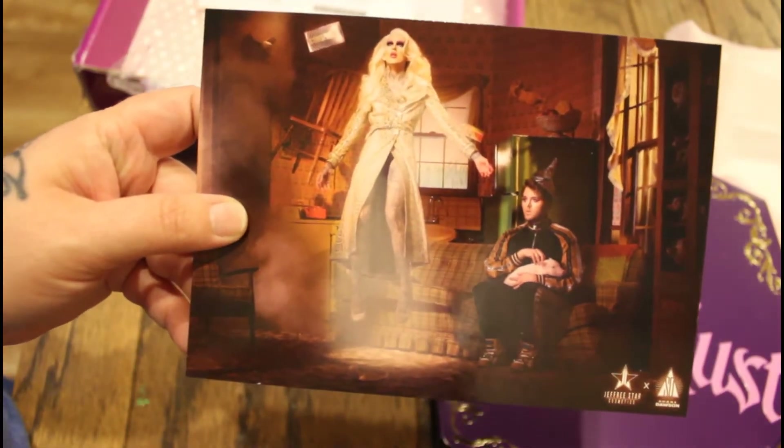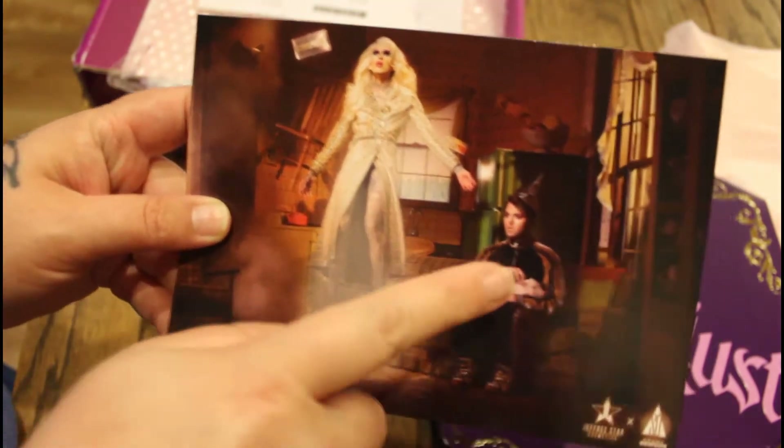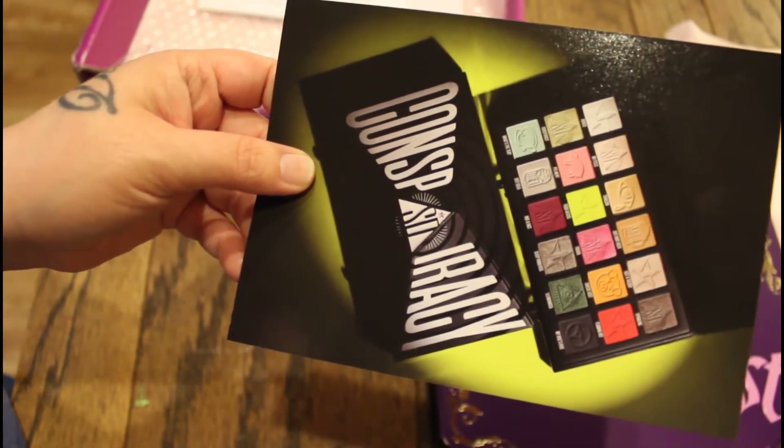This little postcard was in the box — it has Jeffree Star and that's Shane Dawson. They worked on a collaboration called Conspiracy together and I've heard good things, but I haven't gotten around to that one yet.